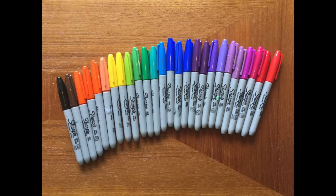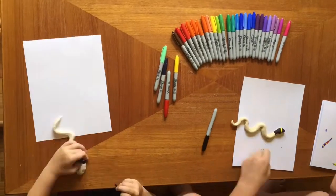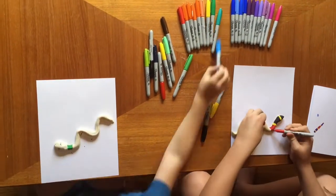We used Sharpie markers to decorate ours, but any markers will work. If you are using paint, use any type of paint except watercolors.